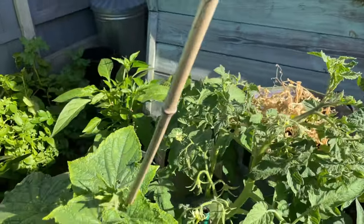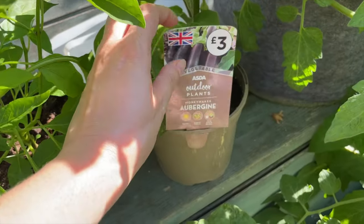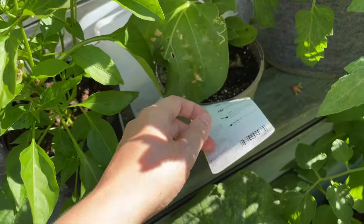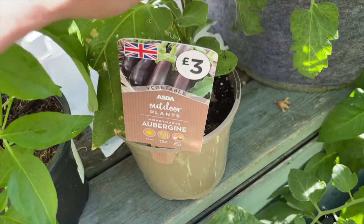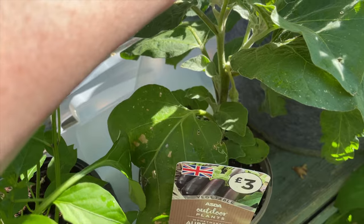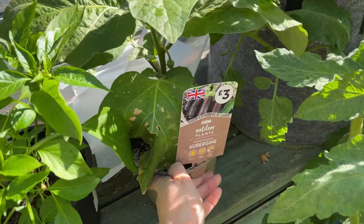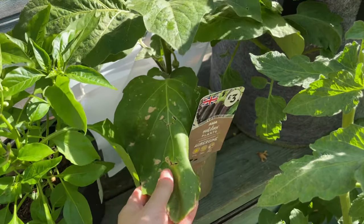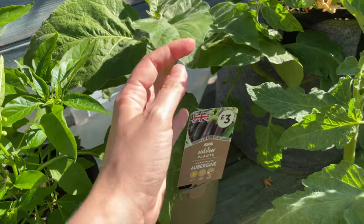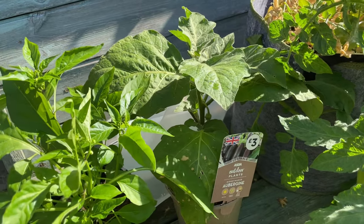If we continue along the back, I've got my aubergine that I bought from Asda. It's called Money Maker aubergine and it's not really doing very well. I think partly because I need to pot it on — it's either got or had a couple of flowers on it but it's not really doing much because I haven't looked after it. This is the problem with buying things in pots: there's a temptation to just leave them in the original pot and not do anything with them, and then you get nothing.